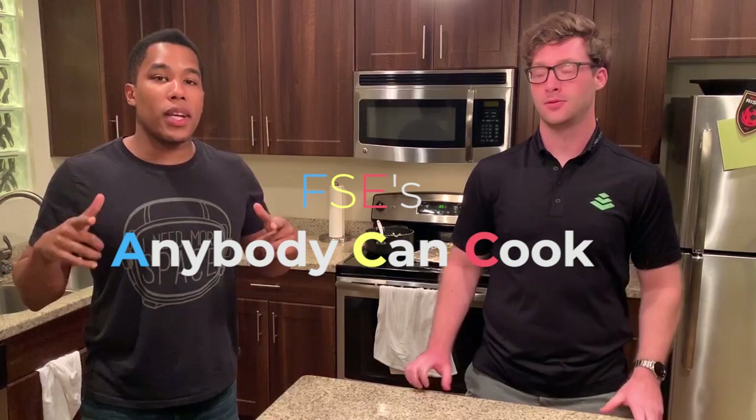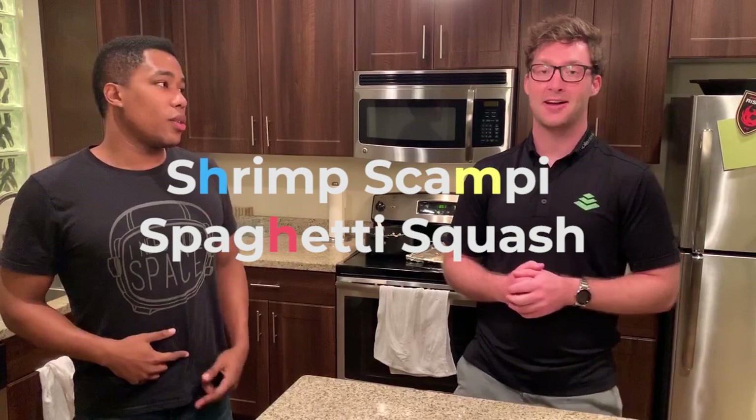What's going on everybody? Welcome to yet another episode of Anybody Can Cook, the show where we prove to you guys that just because you're not a premier chef does not mean you can't make some bomb food. My name is Evan. My name is Joe. And today we made shrimp scampi spaghetti squash. We got the idea from Midget Mama — super cool idea.